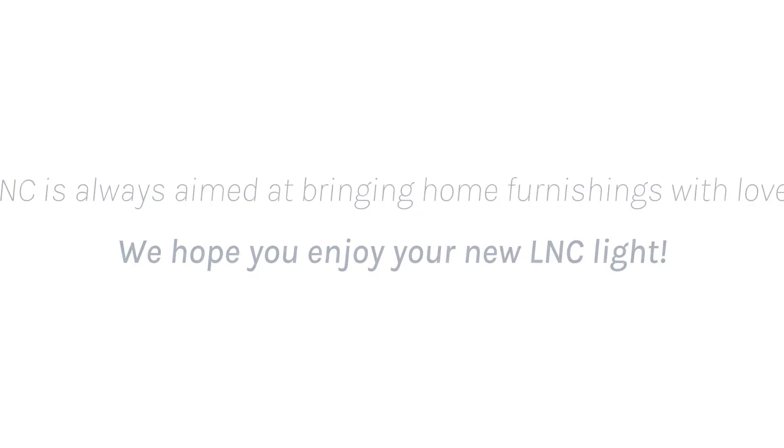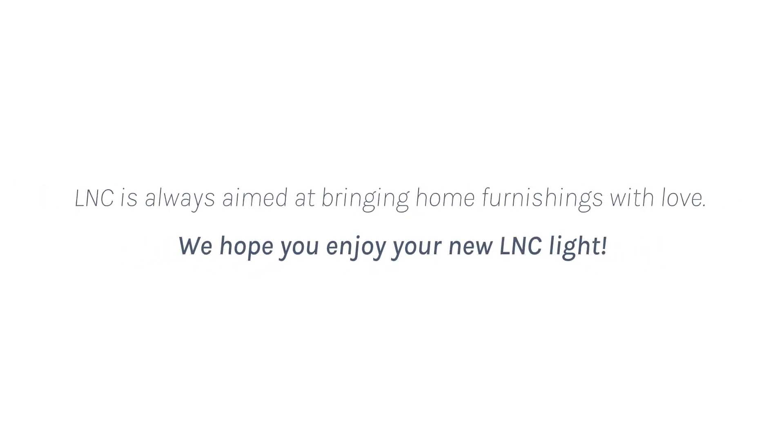Bringing home furnishings with love. We hope you enjoy your new LNC light.